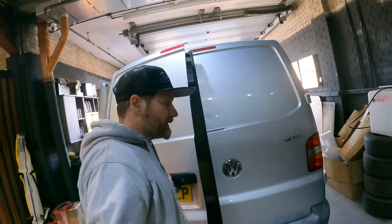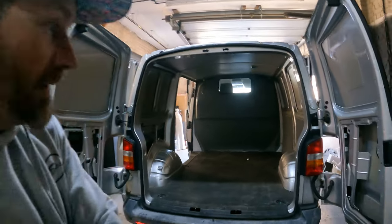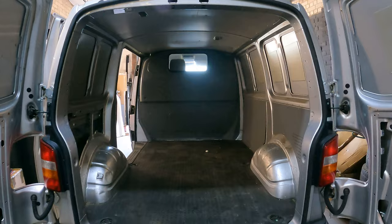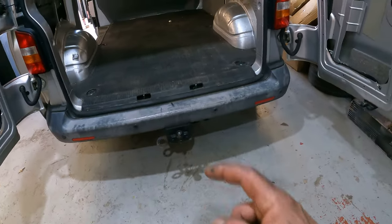So it's quite tidy coming around the back end, obviously missing the panels. Yeah, not too bad. And then you'll see later on in the video — sadly, I might have to keep that. But I will explain in another video.